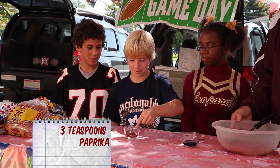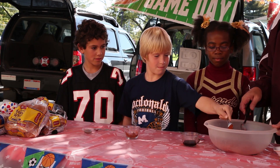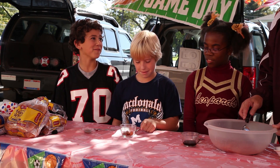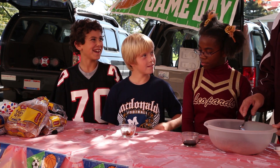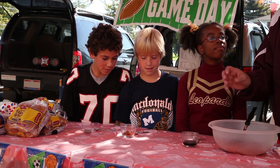Next, we're going to put in paprika - we need three of those, Nathan. Paprika, do you have any idea where paprika comes from? Maybe from Africa? It's basically a red pepper, and it's dried, and then you grind it up, and it becomes paprika.